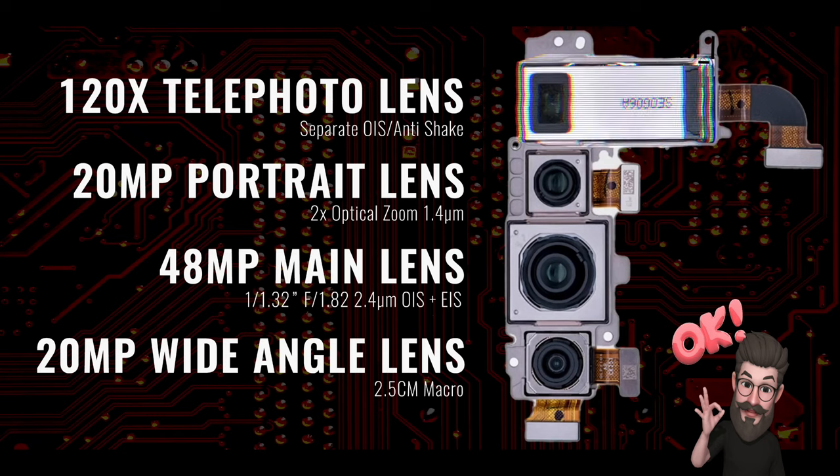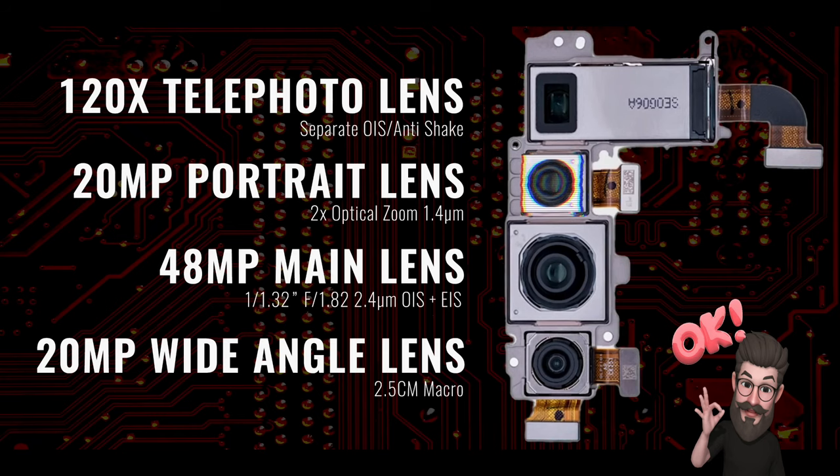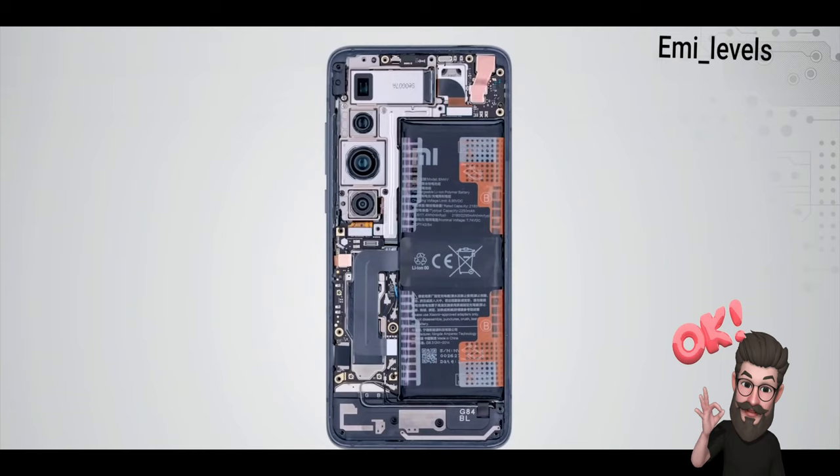On the rear we have the 120x telephoto lens with separate OIS, a 20-megapixel portrait lens with 2x optical zoom, a 48-megapixel main lens with both optical and electronic image stabilization, and a 20-megapixel wide-angle lens with 2.5cm macro capability. The rear camera takes up a lot of space due to the 120x telephoto lens but looks very eye-catching.